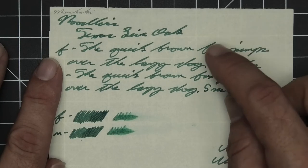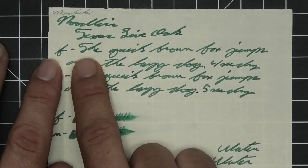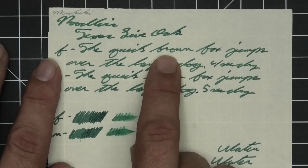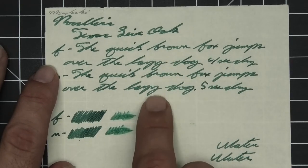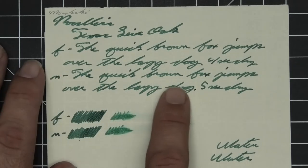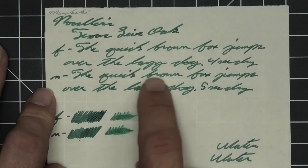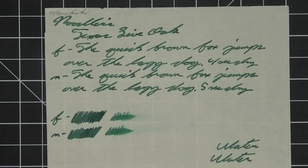The extra fine is about the same tone as the stub. It does have feathering — look at the cross of the T in 'the,' the K in 'quick,' the L in 'lazy' — there's tiny feathering there. No spread, no halo, no sheen, no shade. Four seconds to dry. Medium is the same tone as the extra fine and also has little bits of feathering — like the E in 'the,' the K in 'quick,' the Z in 'lazy.' No spread, no halo, no sheen, no shade. Five seconds to dry. Scrubbies for both show a little bit of color variation, but it's not really showing through in the writing. In the smear test, you could definitely recover it if you smeared while writing.